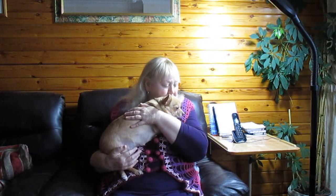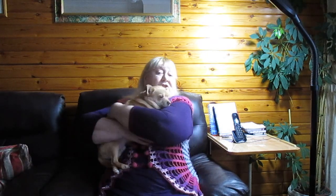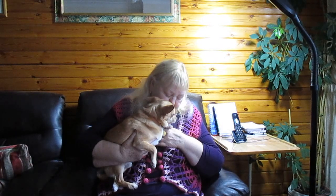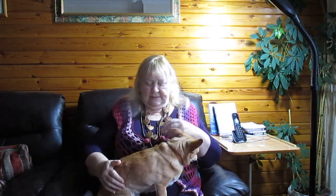Are you going to be good while I do my video? He really, really is a lap dog. I don't know whether you've had little chihuahuas or other little dogs, but they have to be in on the act. He doesn't like being on my knee — he likes to be held.